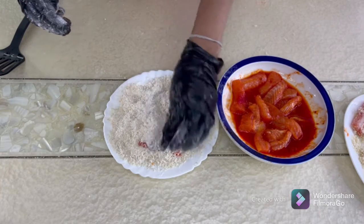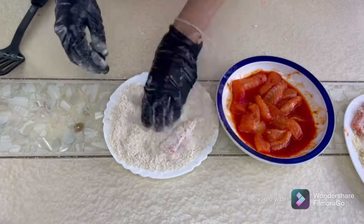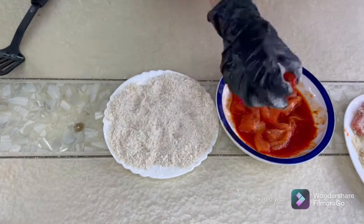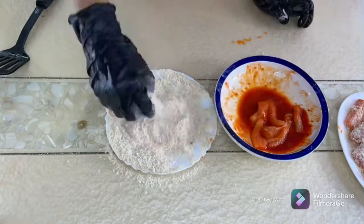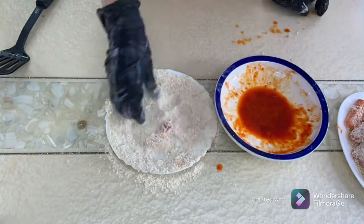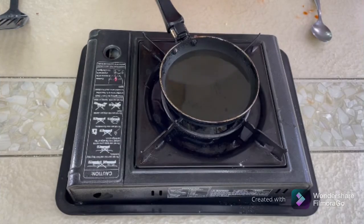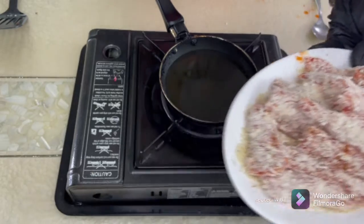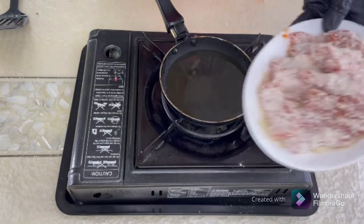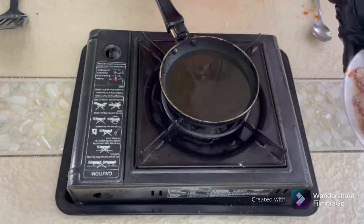Just press the coating on nicely. The oil is heating at medium-low heat — the fish fingers are coated very well. Do not make the heat too high, otherwise your crumbs will brown much faster and the inside will stay uncooked. Let's start the frying.